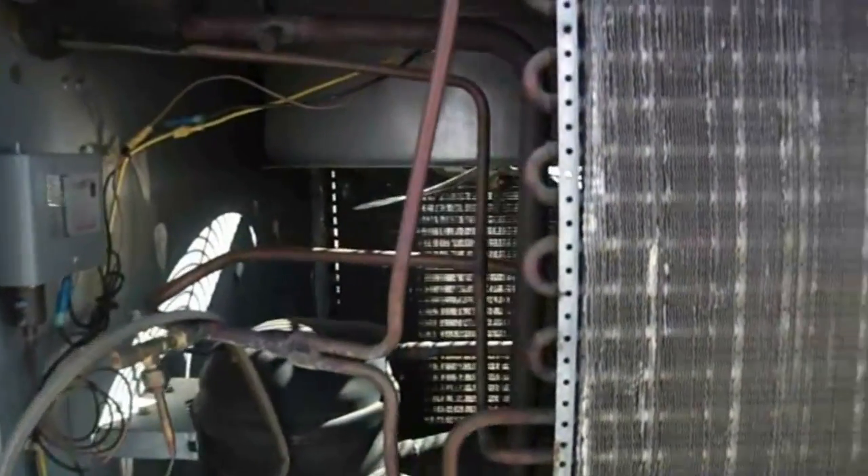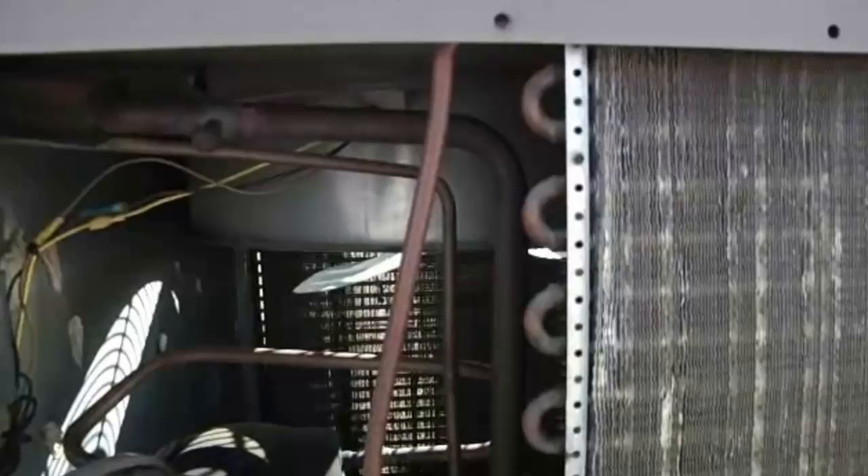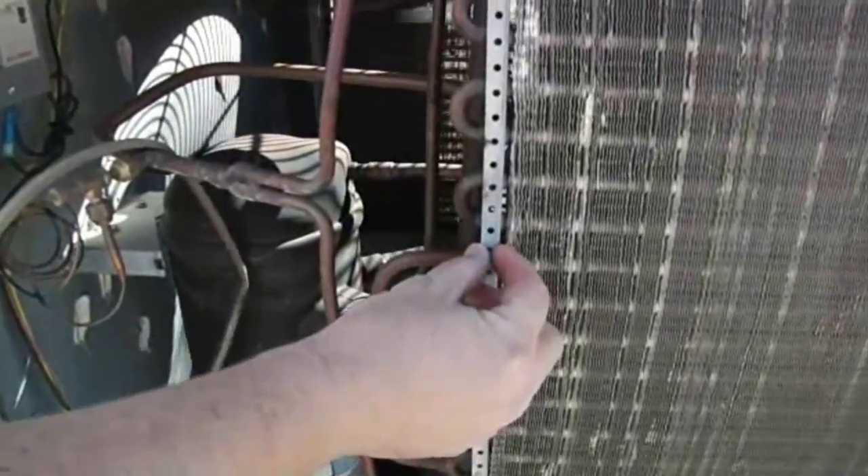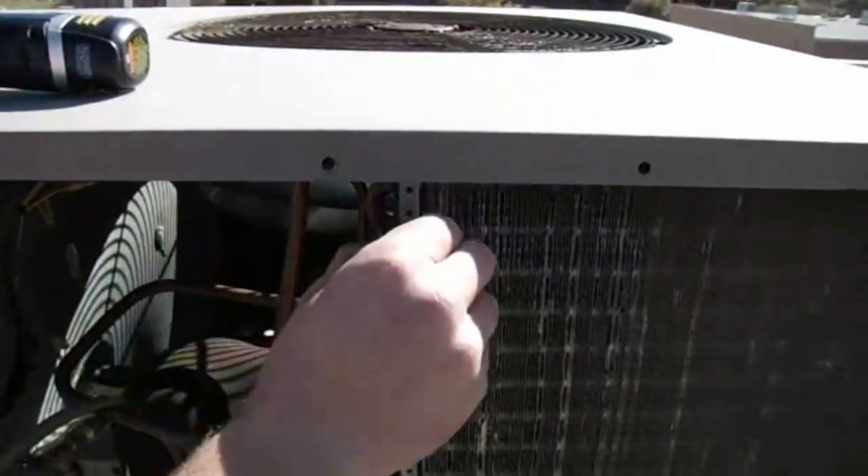What we have here is our line in and line out as well as our return bends. It's a one-row coil. As you can see, it's got about a quarter-inch flange so it can connect to the actual unit.